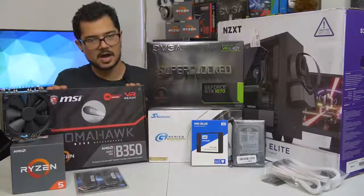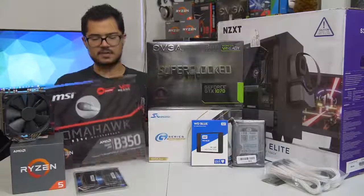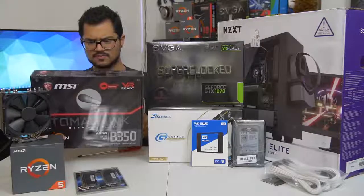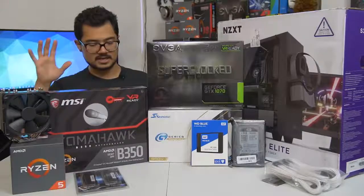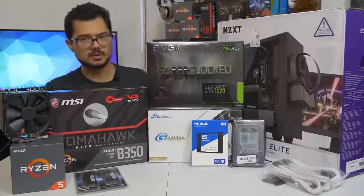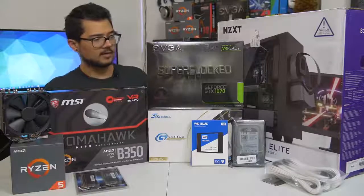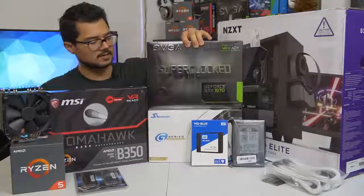We've also got a B350 Tomahawk motherboard from MSI - a fantastic little budget board. I believe this is one of the ones with a PLX chip, so it supports Crossfire and all that. It's got a nice black and red color scheme, although the red is very subtle on the VRM heatsinks. It's going to be paired with the GTX 1070 Super Clock Edition from EVGA - still one of the more affordable 1070s you can find on the market, and it's a blazing fast card that's certainly going to kick ass and raid some frames for today's system.